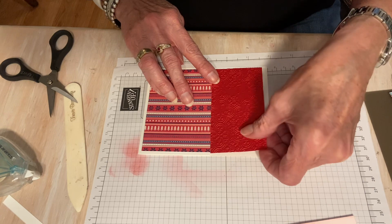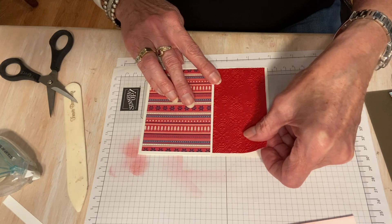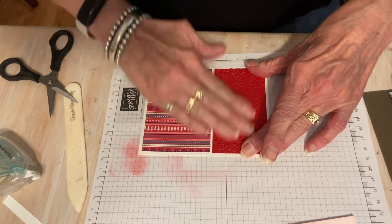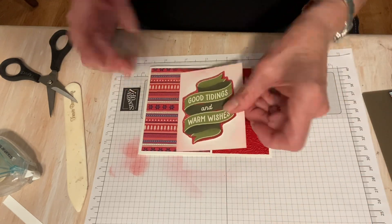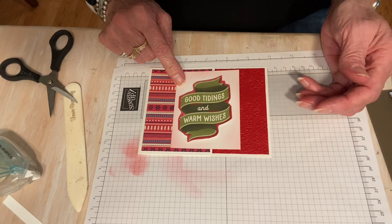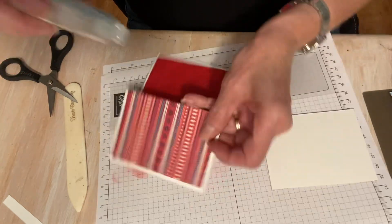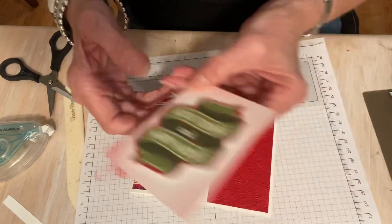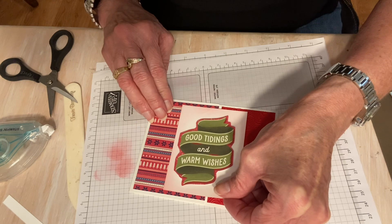I was going to say, did I make that too big? Do I want a border? I think I might leave a little edge. Looking good. Now I can put this on the front. I should have cut that down just a smidge more maybe. Put some adhesive on here. Don't overthink it like I am.